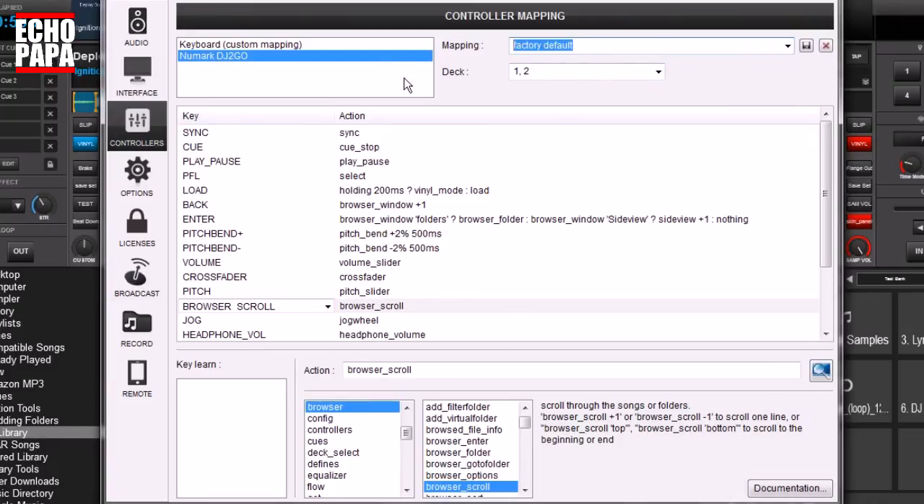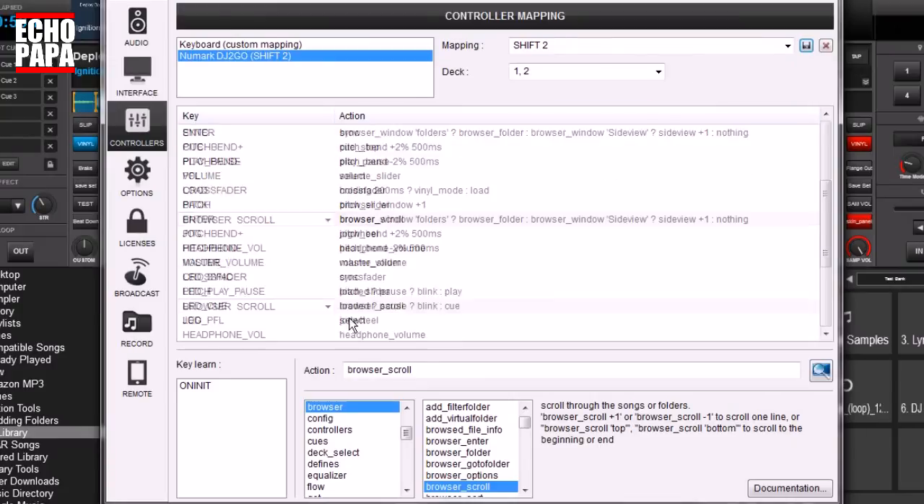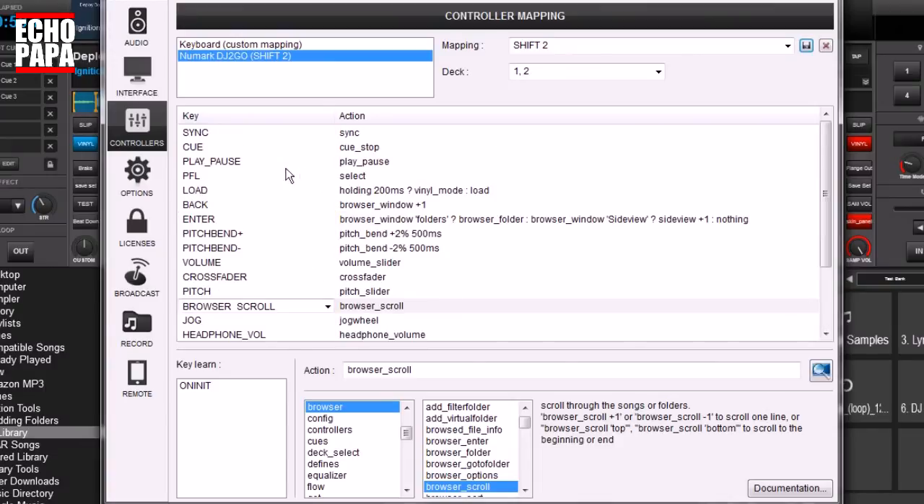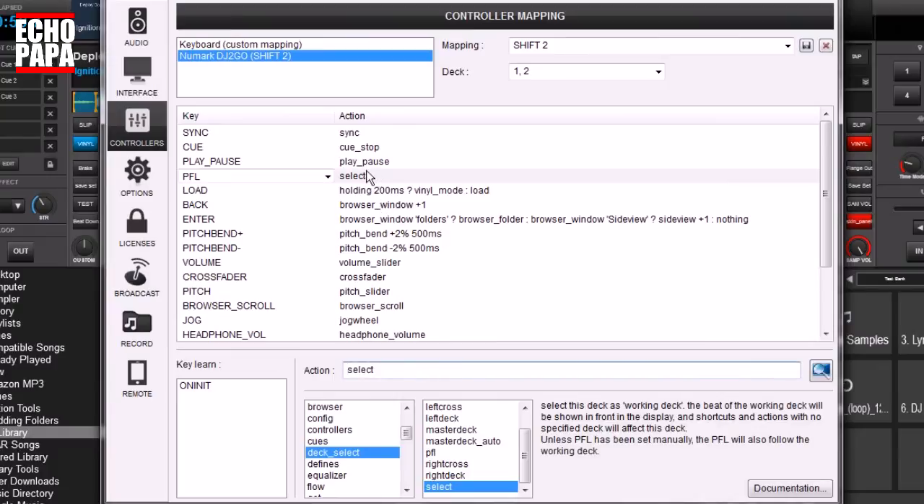The next thing I would do is give this a new name — we'll call this 'shift 2' — save it, you can call it whatever you want. So now basically what we have is a copy of the factory map. The first thing we're going to do is make the pre-fader level button — the headphone button — into our shift button when we're holding it down. You can use whatever button you like, so here's how we're going to do it.